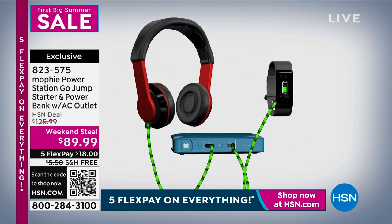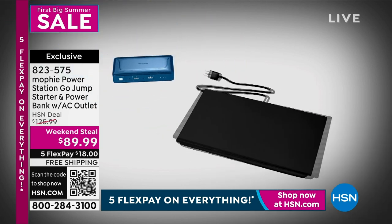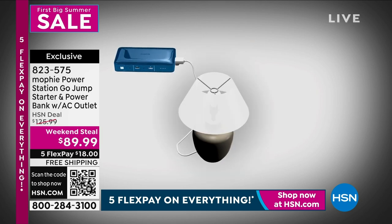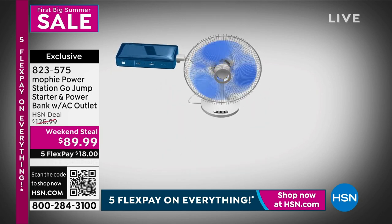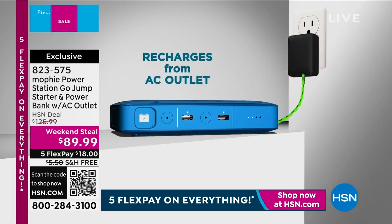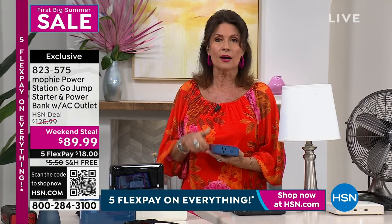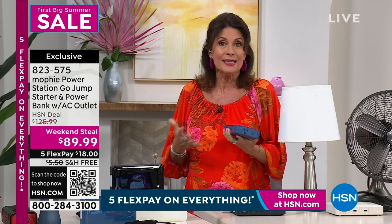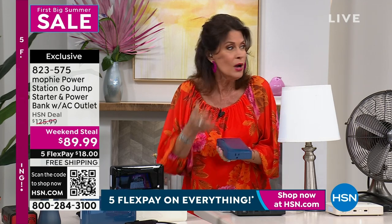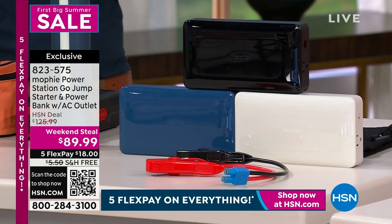For me it is all about having that AC plug. If the power goes out — and we're getting ready to enter hurricane season, June 1st — if you lose power, you can plug in a light, you can plug in a fan because it is hot down here. I can plug in a TV and find out what is going on, what I need to do if I need to evacuate. Stay in contact, stay powered up.